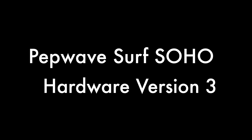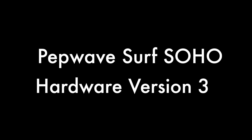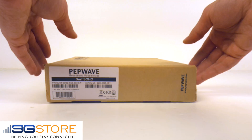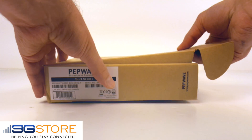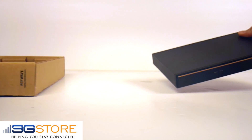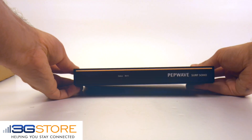Hello, this is Kevin with 3G Store, and today we're going to take a look at the new Surf SoHo version 3. Getting right into the unboxing, the first thing you'll notice is the new Surf SoHo has a redesigned outer case. Gone are the curved edges, and in is a new sleeker design.